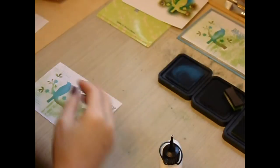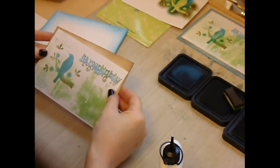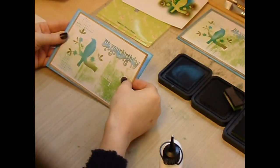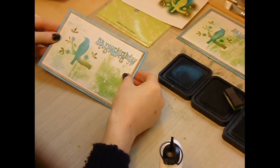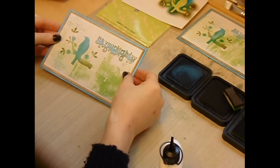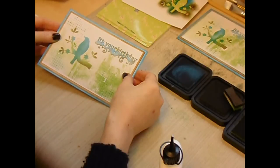And then I've coloured two further pieces of card with the same distress inks, just to give a coordinated look, and add that leaving a narrow border each time to the card. And that's it! Thanks very much for popping by. If you want any more details, you can find those on my blog at www.craftaddicts-traceyevans.blogspot.co.uk.